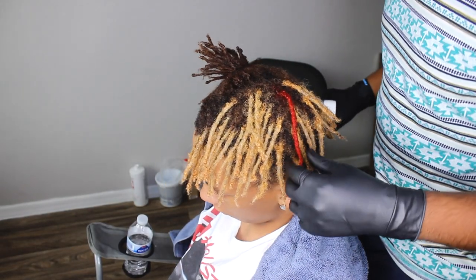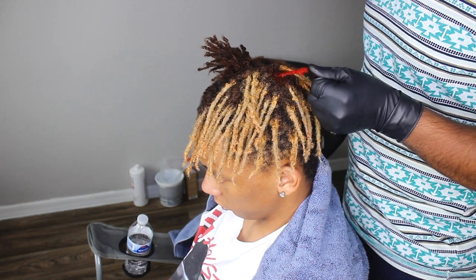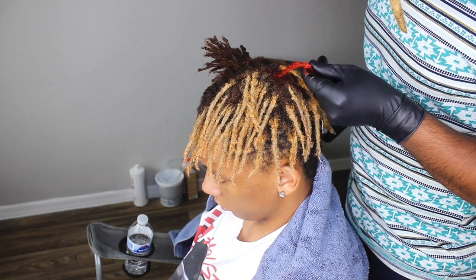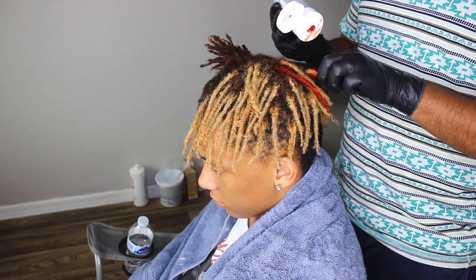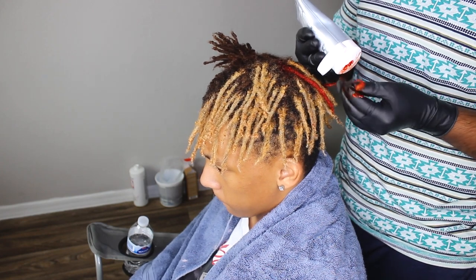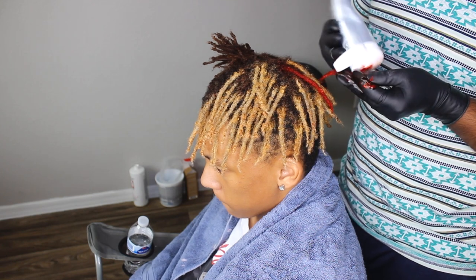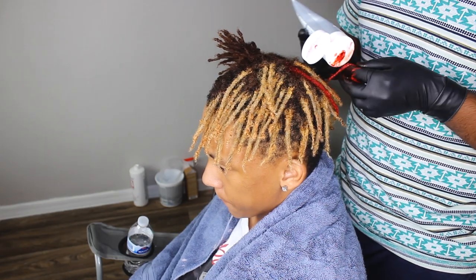All right guys, it looks really good. This is after about 20 minutes — I tried to wipe it down and squeeze it out, and yeah, it looks pretty good. I'm going to apply it just like how I applied the bleach, throughout each lock, and I think this is enough for every one of them.